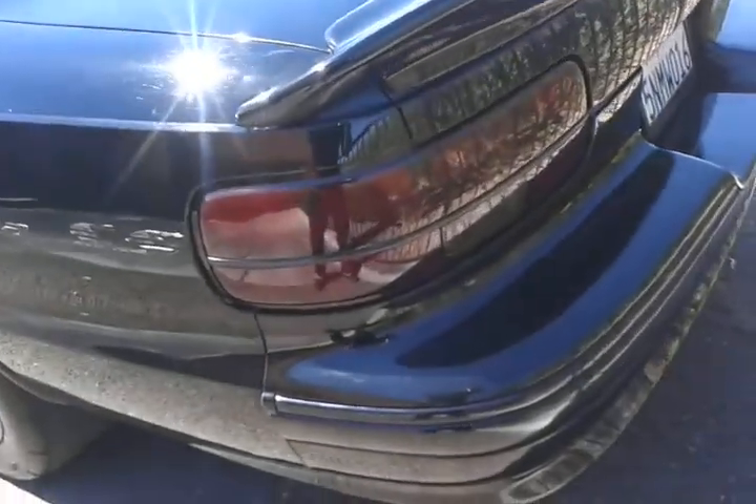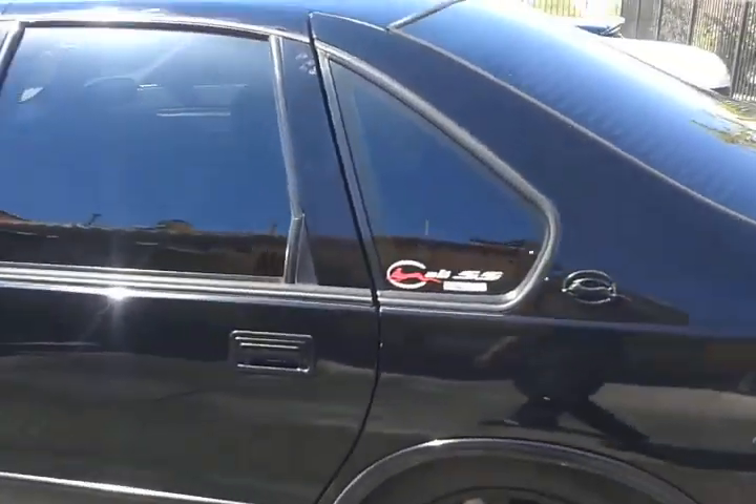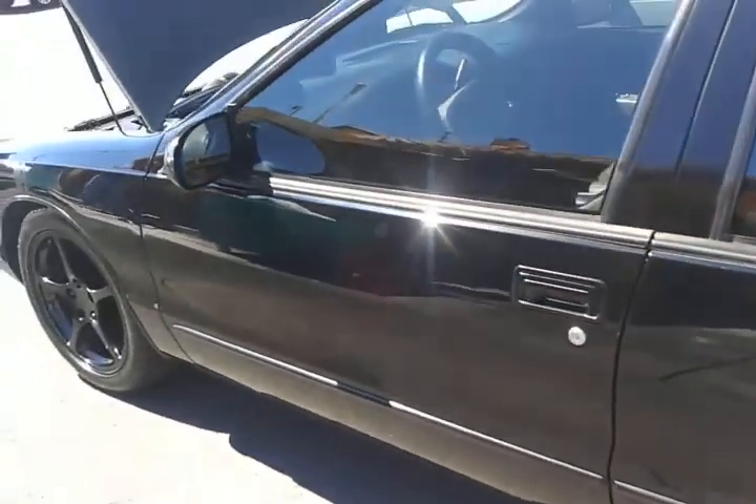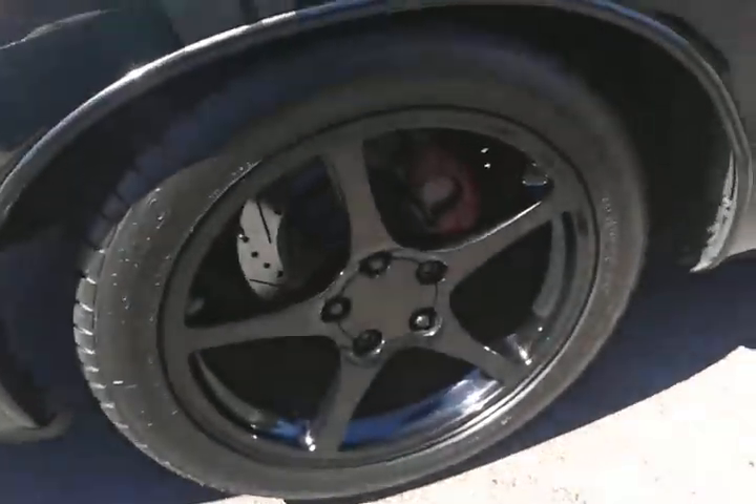So we got three LSs — three LS Swap B-Bodies, all in one location, all at one time. I told everyone I tell about these socials that you won't ever go back. C5 black powder coated on Mickey's.